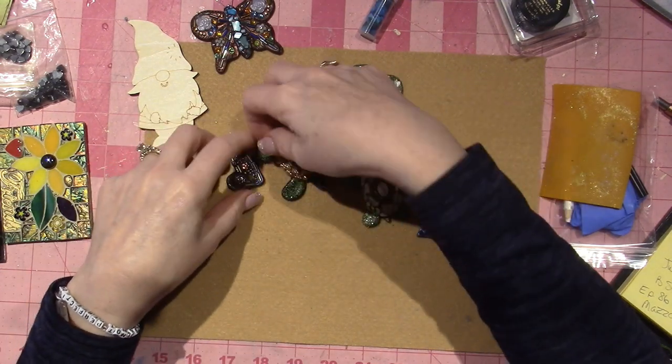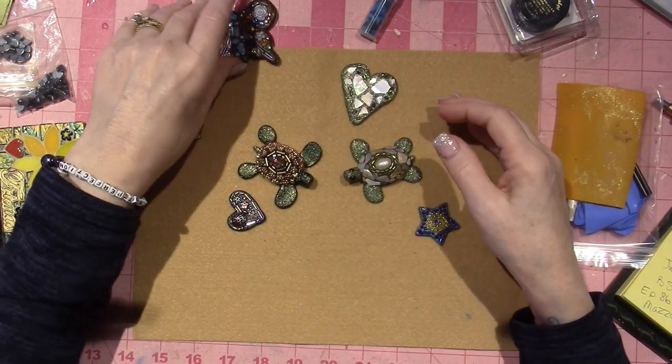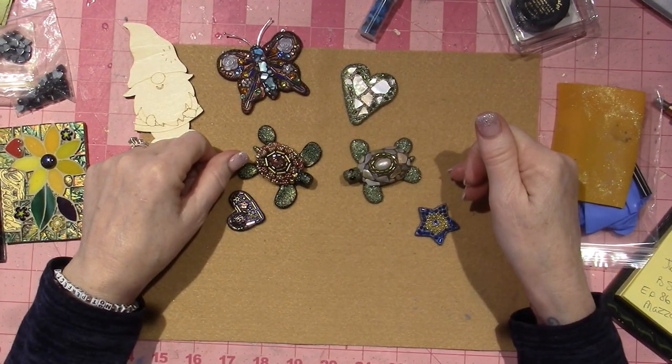I just wanted to share — I've been in the craft room. All right, you guys, thanks for watching!